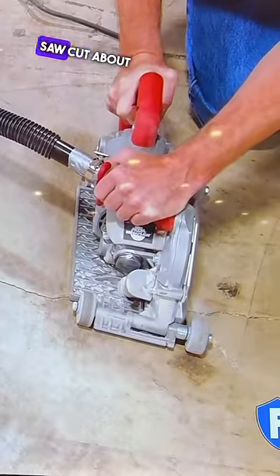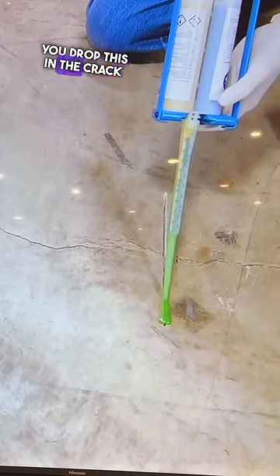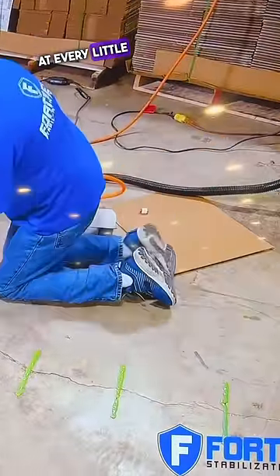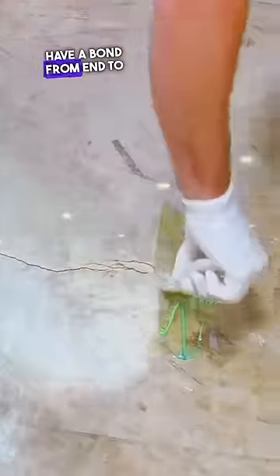It installs very quickly — just a single saw cut about an inch deep. You drop this in the crack and fill it with epoxy, and the epoxy creates rivets at every little opening in the grid. That means you have a bond from end to end.